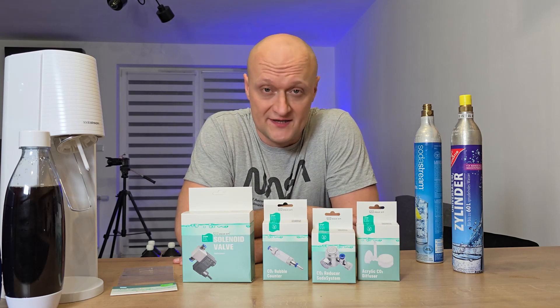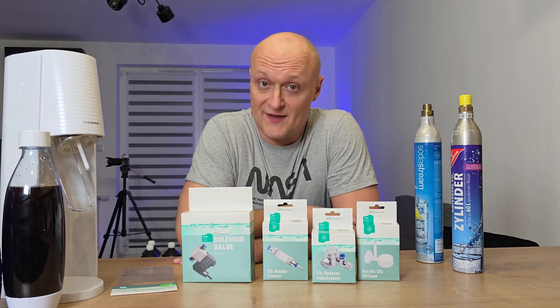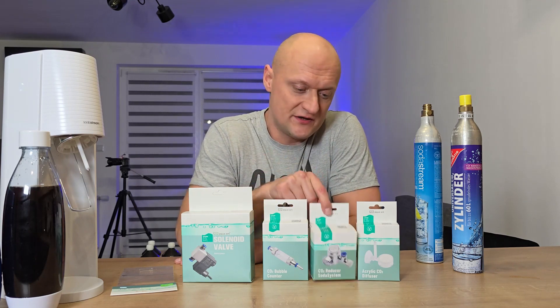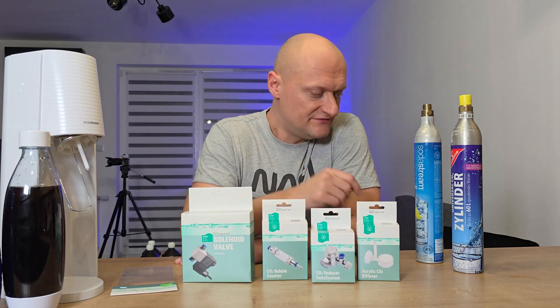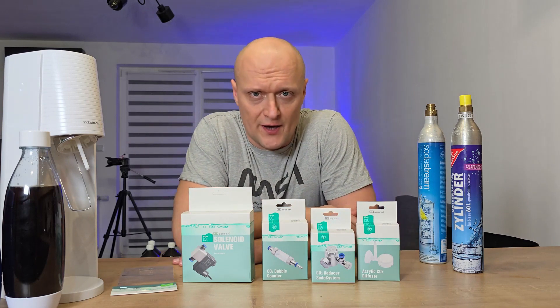Today we'll discuss fertilizing our aquarium with carbon dioxide, specifically. And I have some really cool news. AquaArt, our Polish company, has the capability to do it. This set is referred to as the Soda System, and it is designed to fit the bottles from the SodaStream system, allowing you to make your own carbonated drinks.